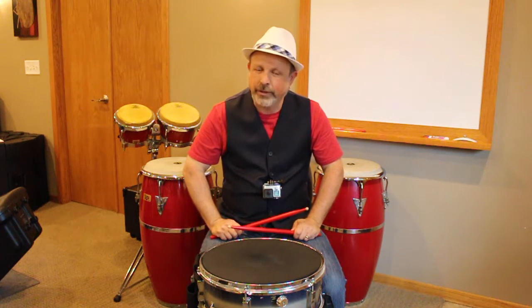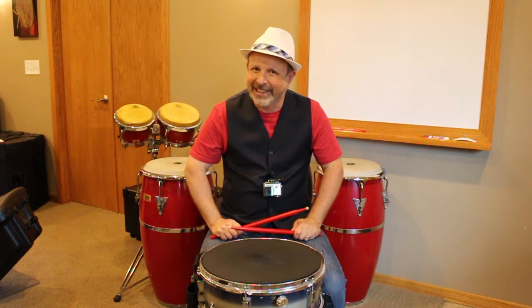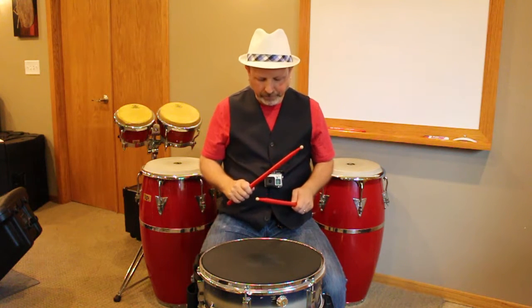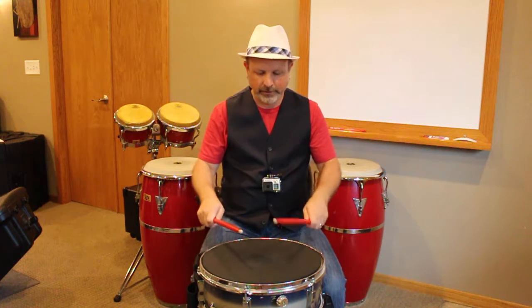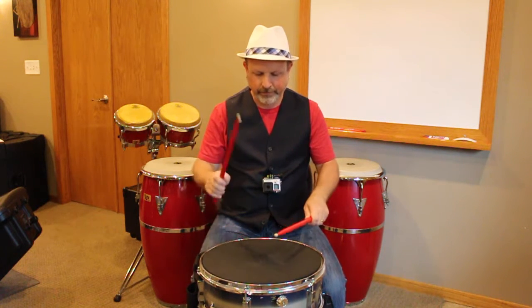We're going to continue with another inversion: right, right, left, right, left, left, right, left. Again we're going to go slowly with this one. One, two, three, four. Right, left, left, right.